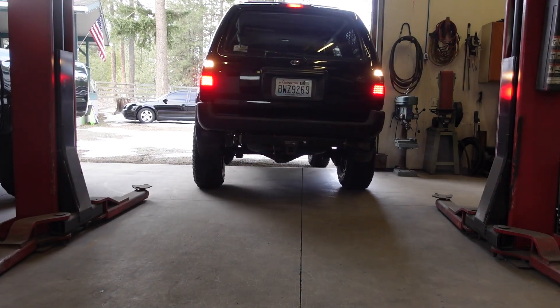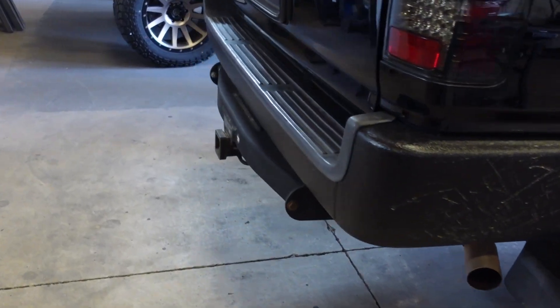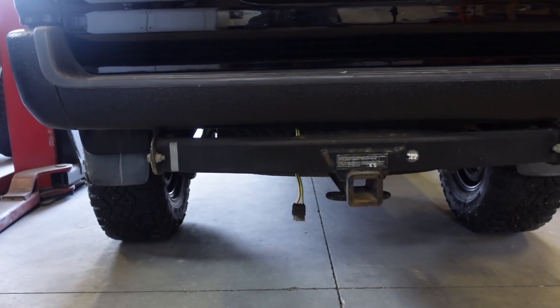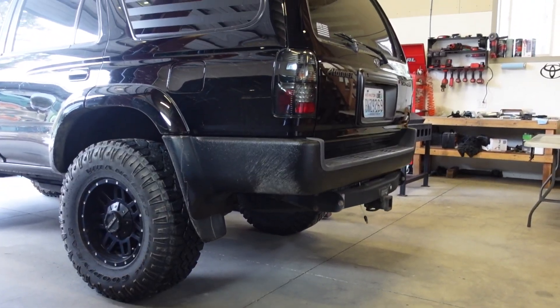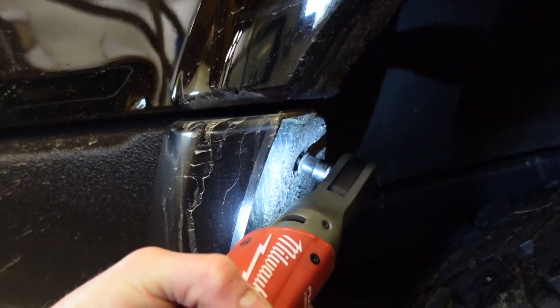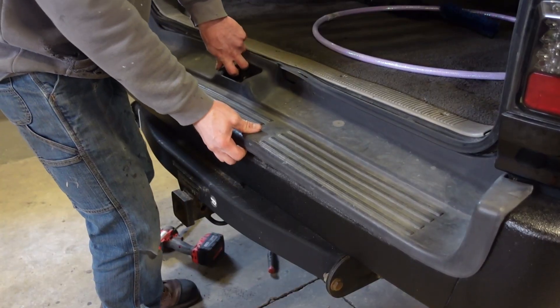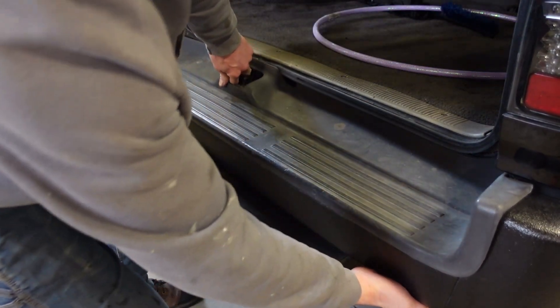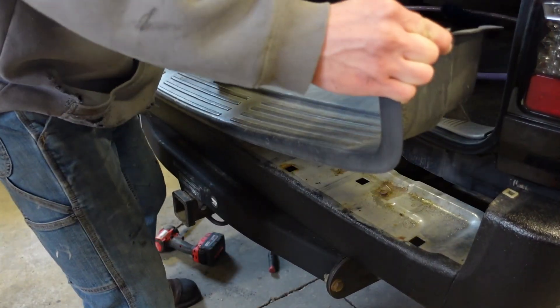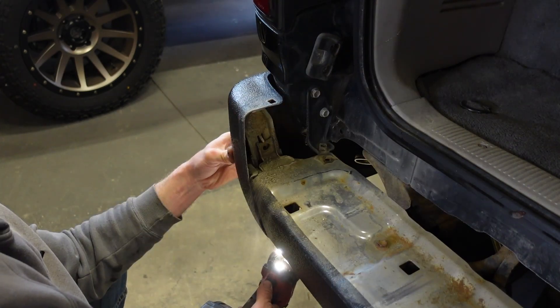A while back I built this 4Runner for my fiancée. I did a lot to it, but one thing I kind of skipped out on is the rear end. I did raptor line this rear bumper, which I think looks a lot better than the factory chrome, but I'm still not a huge fan of the bumper and I'm really not a huge fan of this receiver hitch back here. So what we're going to do today is fix that — we are going to build a rear bumper and take this factory hitch off and build our own that's a little more high clearance and looks a lot better. I'm hoping to keep the spare tire in the factory location.